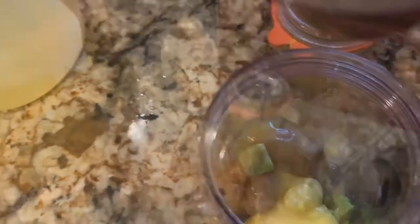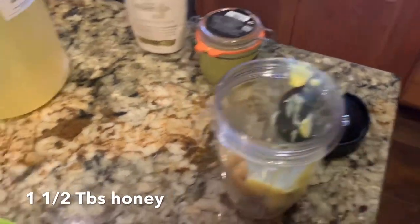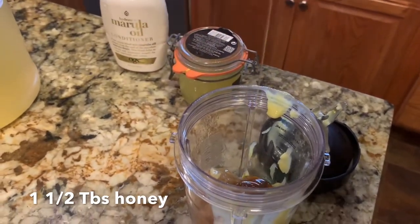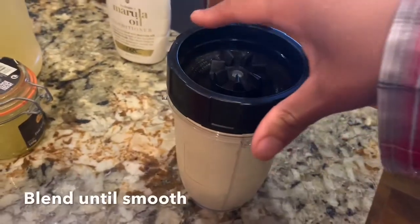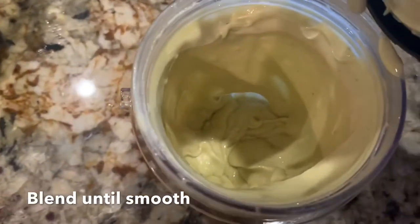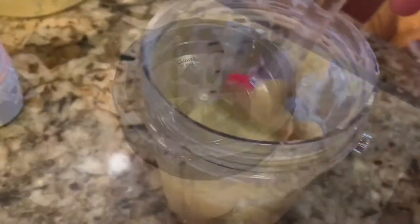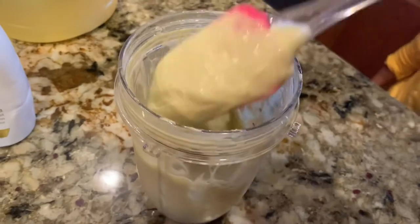Our last ingredient is raw honey — we'll be adding one and a half tablespoons. Now it's ready to be mixed. I've already mixed it and this is how smooth it has come out. Now this nourishing hair mask is ready for use.